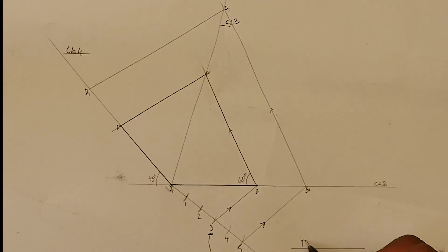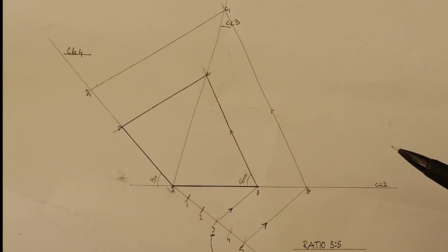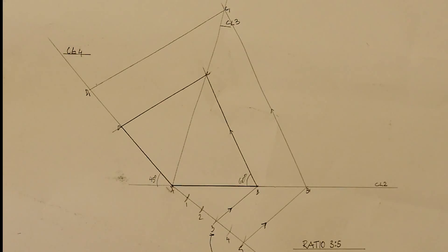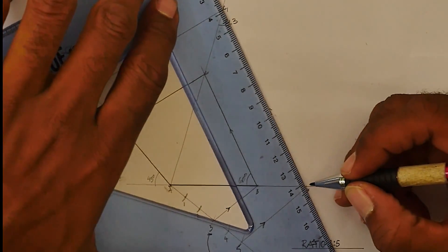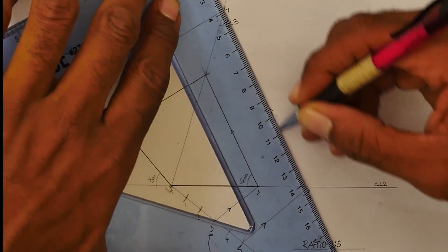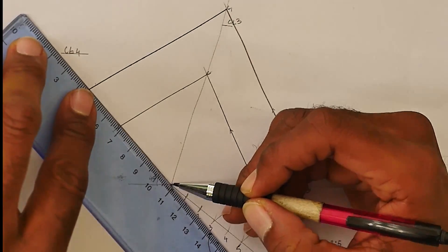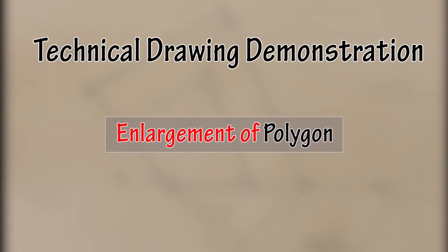I hope you were able to understand and follow along. Parallel tracking is the hardest thing for students to master, but it's necessary to solve this type of problem. So there we have it — how to increase a polygon in the ratio of 3 to 5. I'm just going to darken the increased shape so you can see it clearly at home.